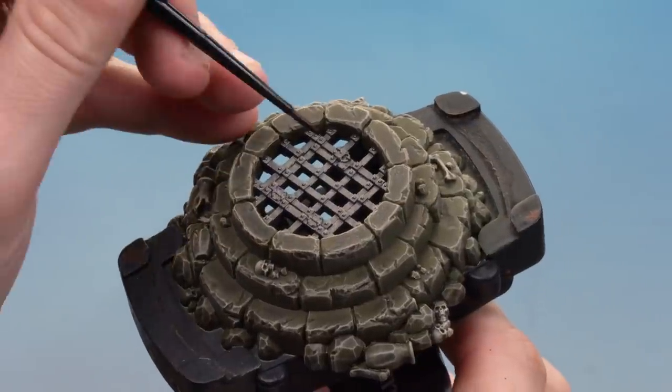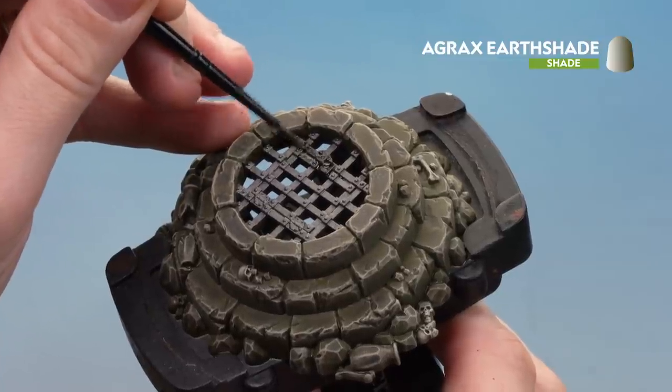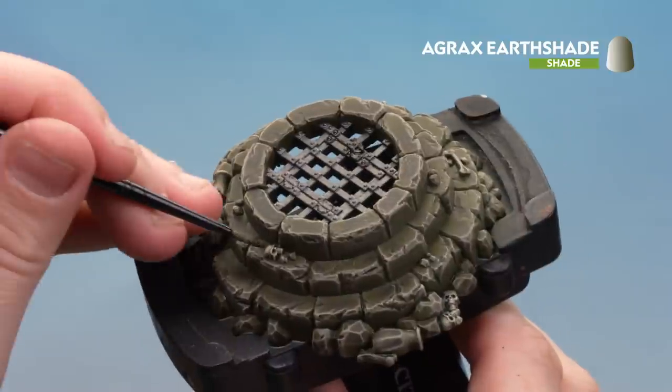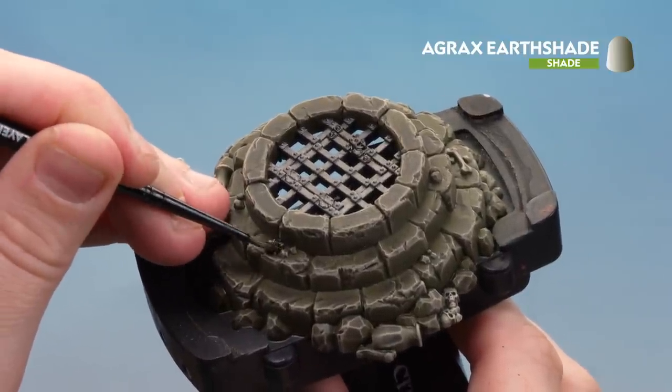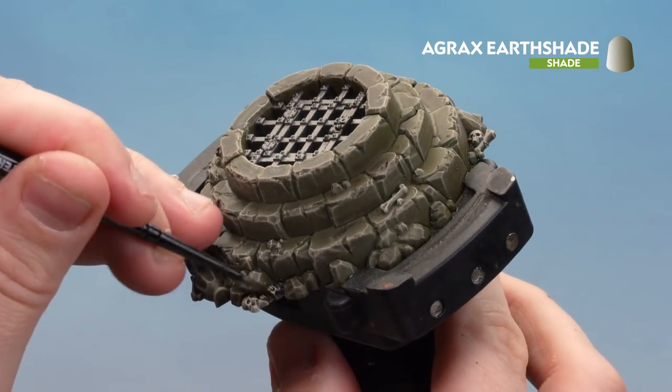With the metal now base coated, we're going to use Agrax Earthshade to coat all over that. Make sure you cover all the bits even in the nooks and crannies. You can also use this opportunity to apply a little bit of Agrax Earthshade over some of the skulls you've dry brushed, just to add a little bit of difference from the Snakebite Leather in the base coats.